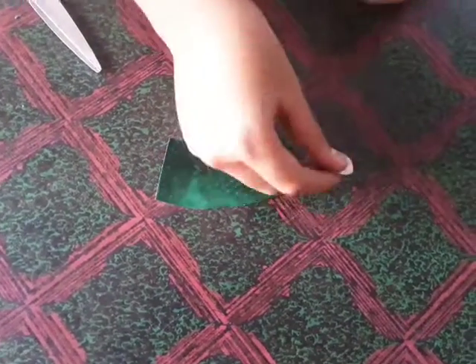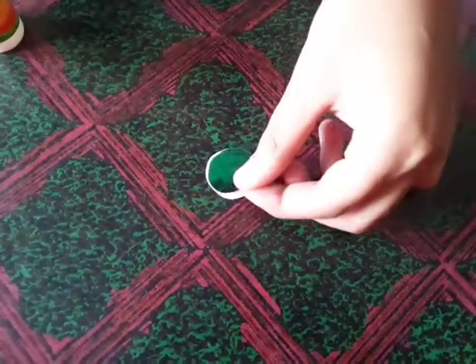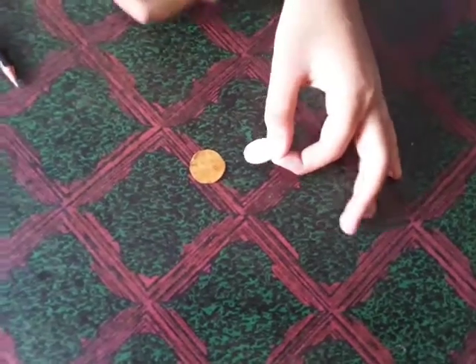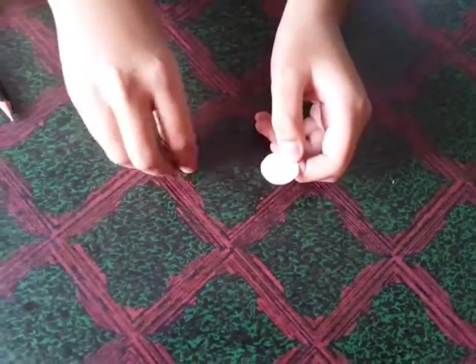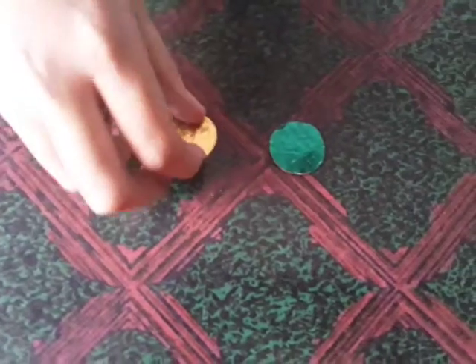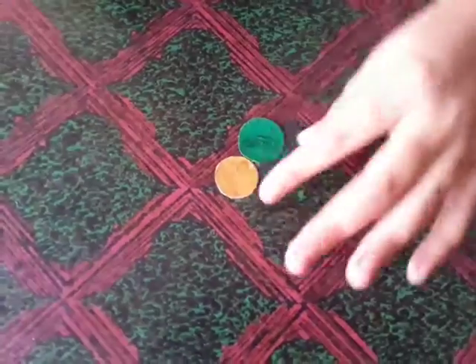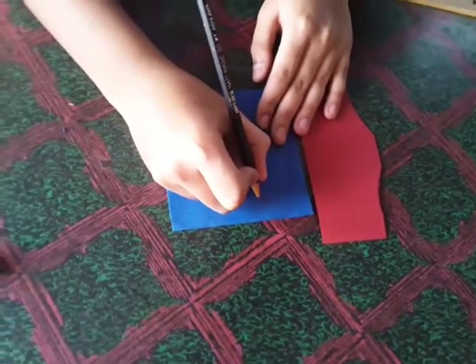Now let's cut the glitter sheet and stick it on the circle. Now take one more round sheet and paste the golden shining sheet on this. This golden round is smaller than the green circle — keep it outside.